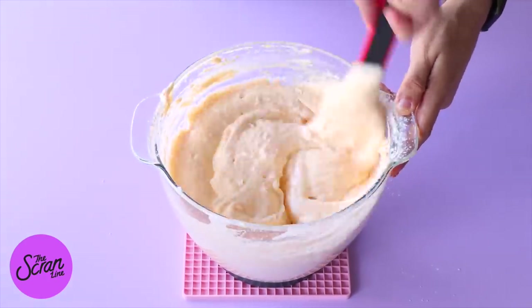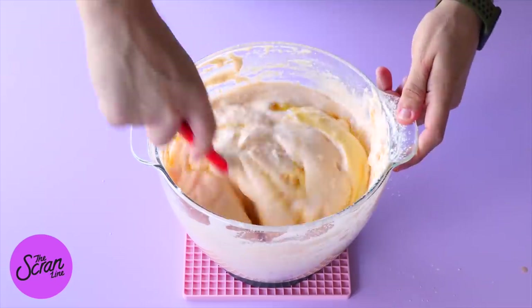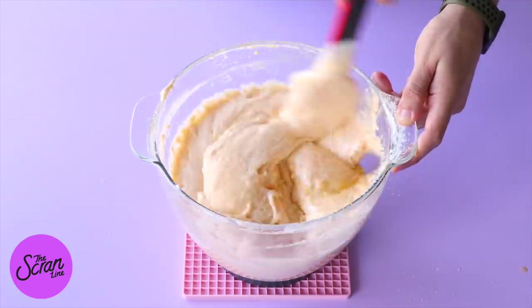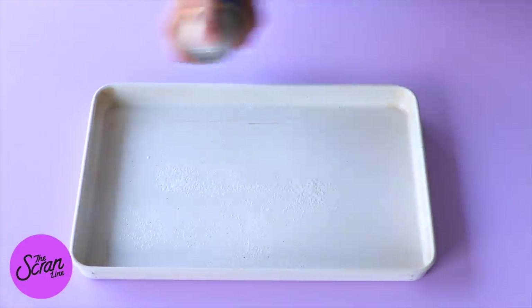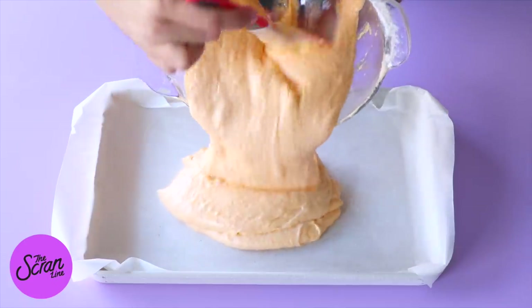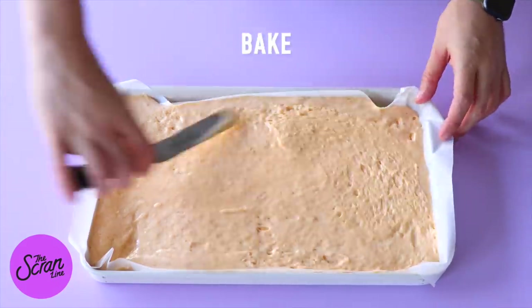Once you can see that the flour is mostly mixed in but not quite fully combined, pour a little bit of melted butter around the sides of your bowl and continue folding until everything is well combined. Line two baking trays with baking paper — I've also sprayed them with oil — and pour the mixture into the two trays evenly. Bake these and let them cool down completely.